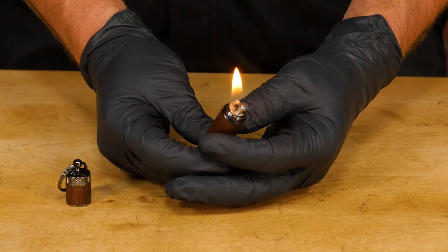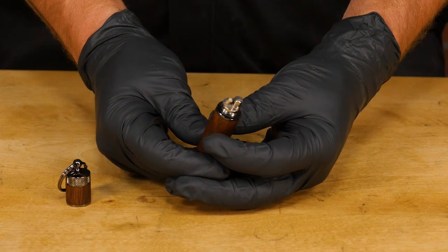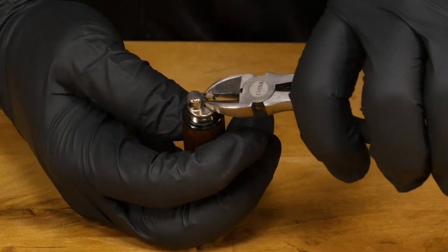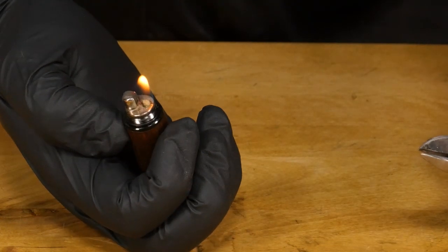To operate, simply give the spark wheel a quick flick or two and the lighter will ignite. You can adjust the height of the flame by adjusting the length of the wick. Pull it out with some pliers for a larger flame or trim it down for a shorter one.